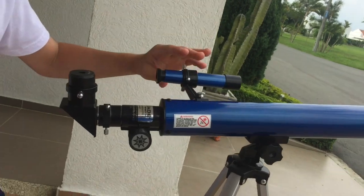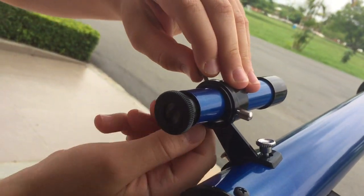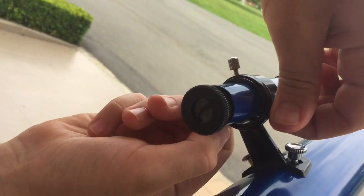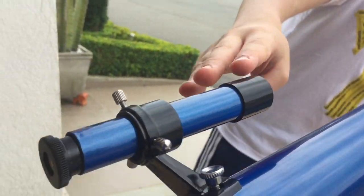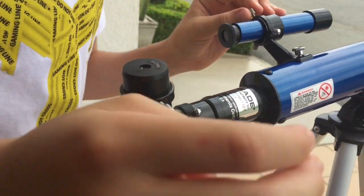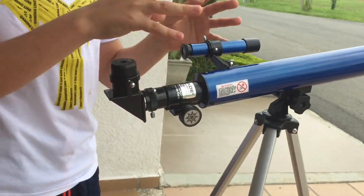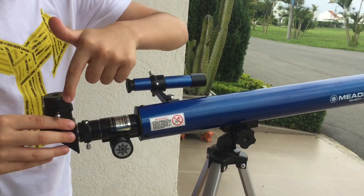We advanced a bit because the screws were taking some time. What I do, as you can see here, is put the screws to a degree so they are more aligned, and then I just use the finder to focus on something and try to find it with the telescope.